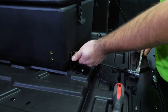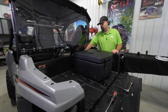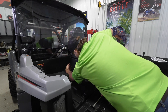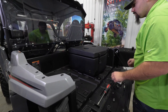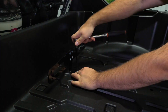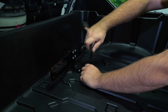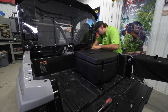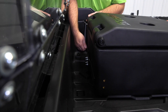Go ahead and fully tighten the front bracket, then remove all the thumb screws. Remove the cargo box and fully tighten the hardware for the rear bracket. Then put the cargo box back in, go through and install all the thumb screws, and at this point fully tighten them.